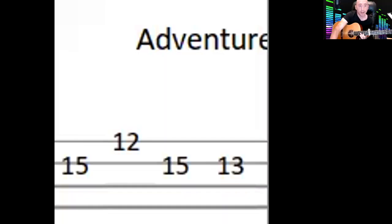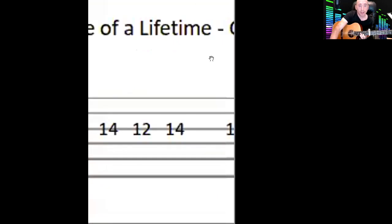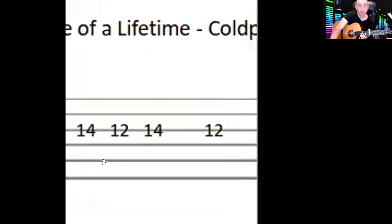The last little bit of that first line is on the third string — you go 14, 12, 14, 12. I'll show you what that looks like and do it again.